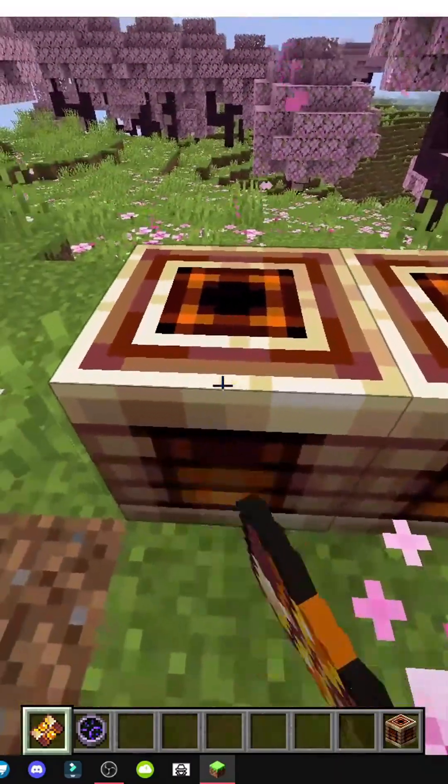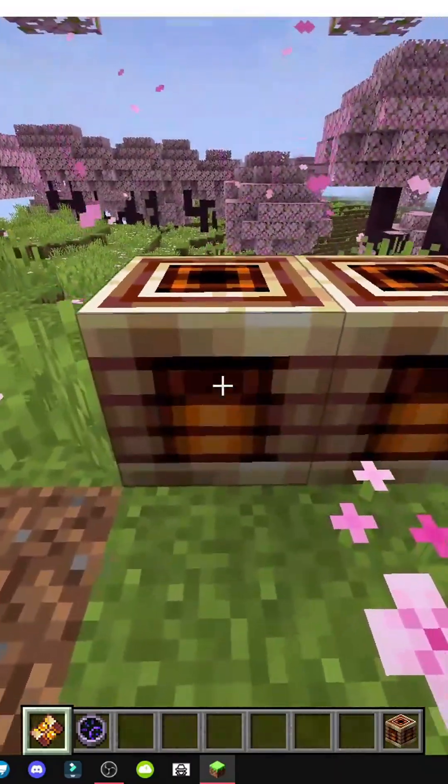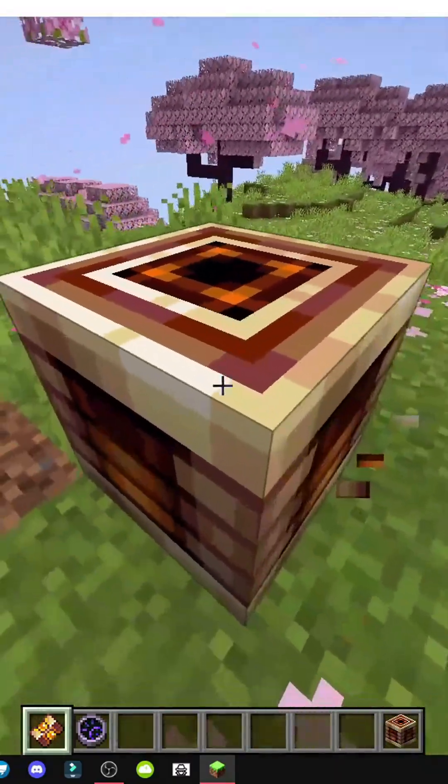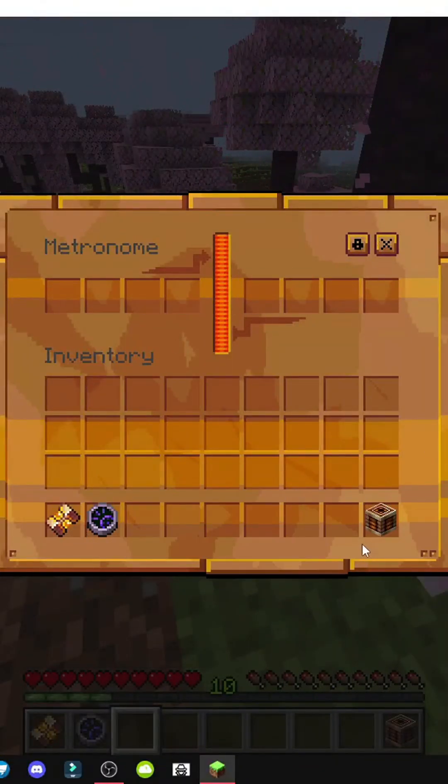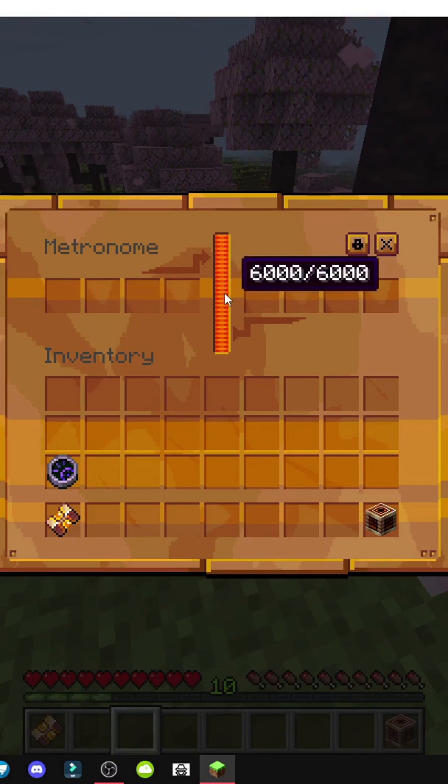So here I have the chronon battery and we shift right-click — and it should activate. Okay, there we have it! Now as you can see it works. We right-click and we can access its inventory, its transfer interface. Basically, in the left slot we'll insert charged batteries or cells to transfer energy to the ship's internal bank.